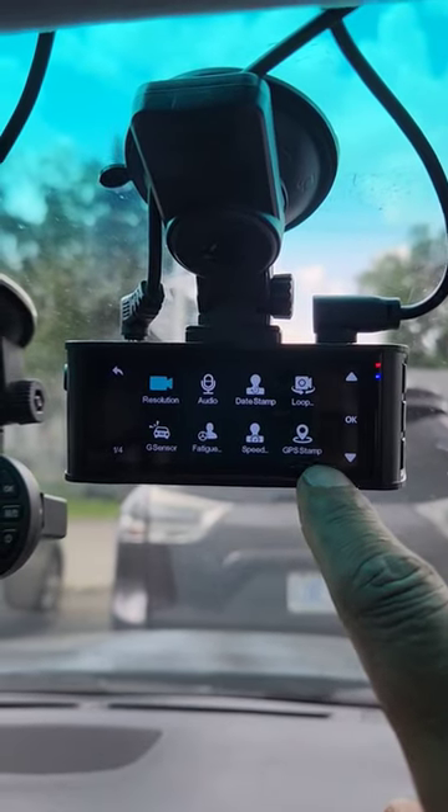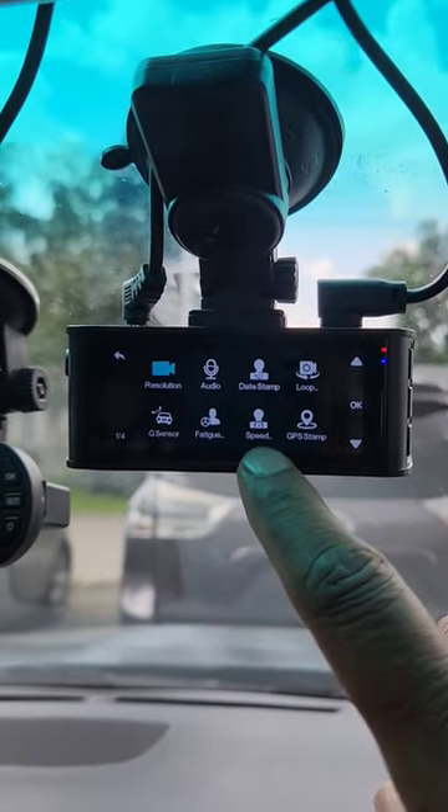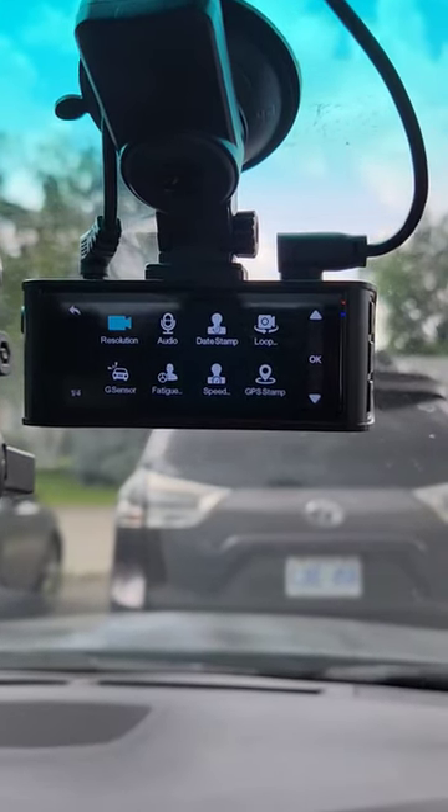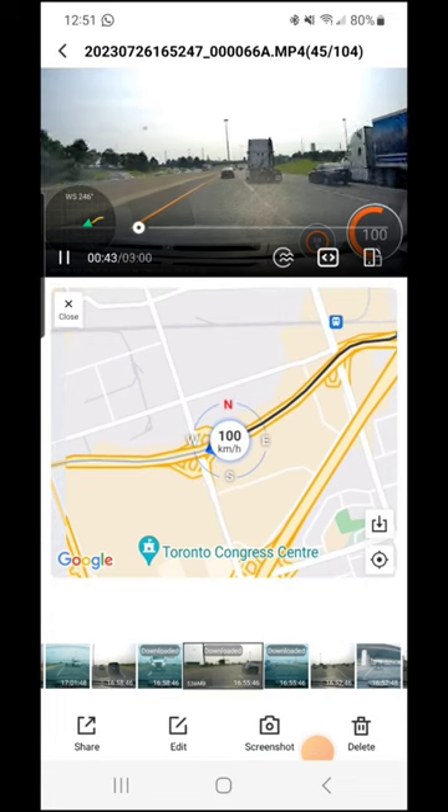Inside you've got all your standard camera settings, but just to note the GPS and speed stamp can work against you in case something happens when you're speeding in a school zone trying to pick up your kid or something. Here I've got one of the clips downloaded.